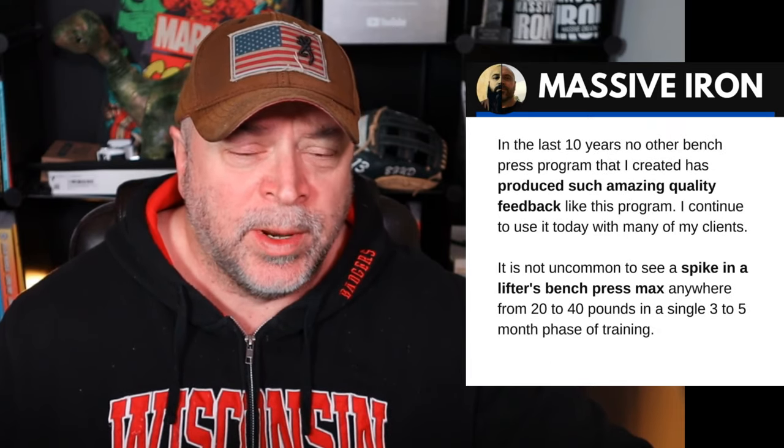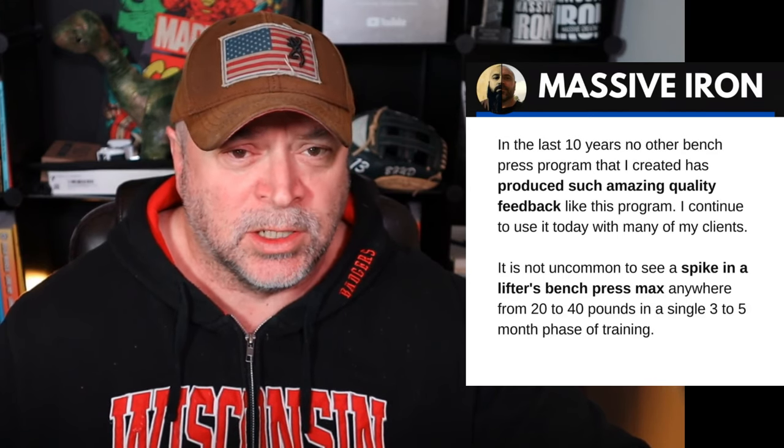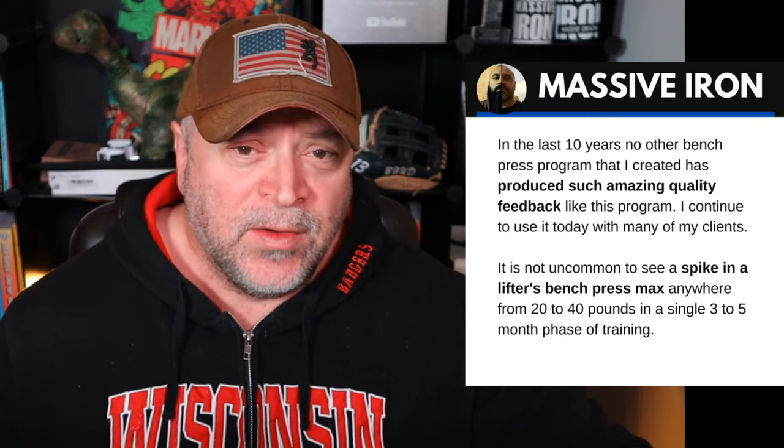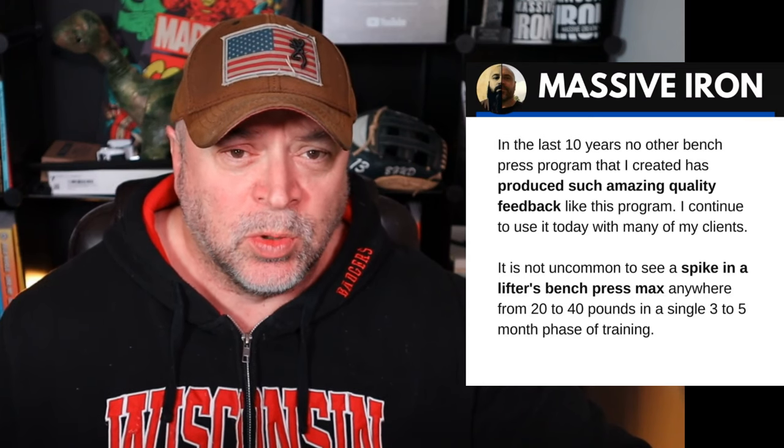In the last 10 years, no other bench press program I've created has produced such amazing quality feedback as this one. I continue to use it today with many of my clients, and I've been completely shocked over the years at how many people have run it and said this bumped their bench press. My bench press went up 20, 30, 40 pounds. I've had clients hit 185 by 20, 200 by 20, 225 by 20. It's just a quality program — not magic, but it definitely produces results for a lot of lifters.